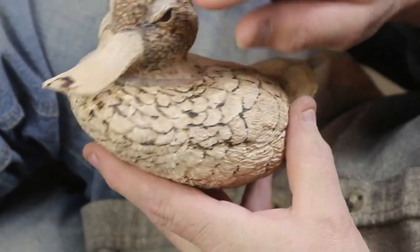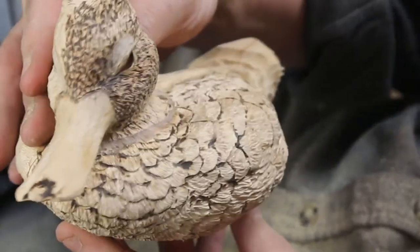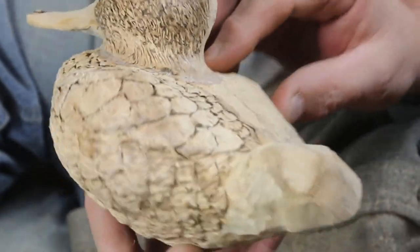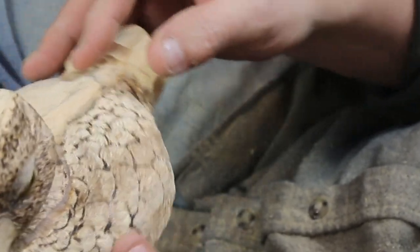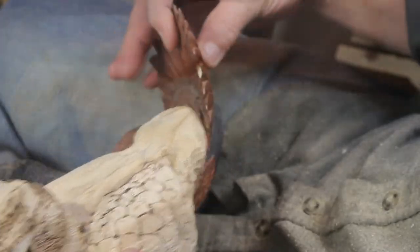If you look at the front, you can see the burning is only done on the outlines — the rest is all done with a stone on the feathers, and there are the flow lines going through. This video is going to show you the finish work on the tail, and then that will complete it.